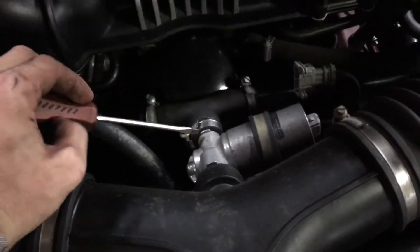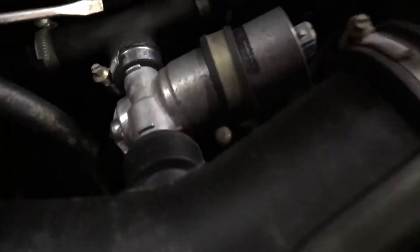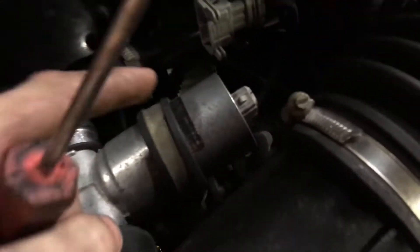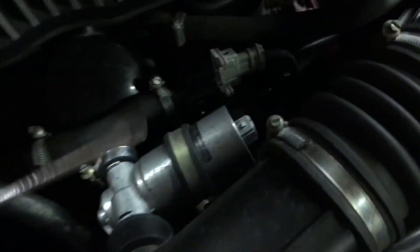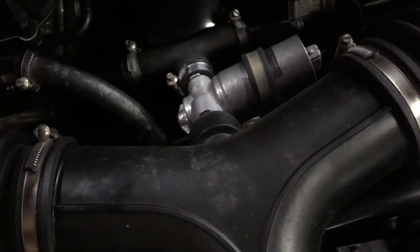I'm taking these three hose clamps off — one here, one over there, one right there — and there's also a 13 millimeter bolt that holds this little band on here, and it just pulls right out of the intermediate tube.